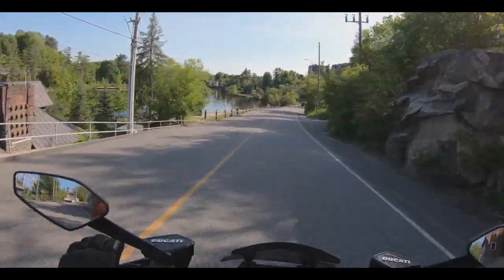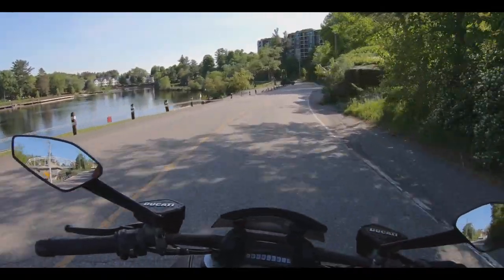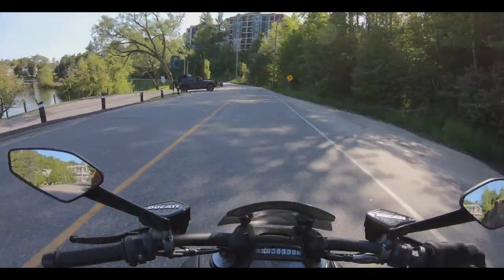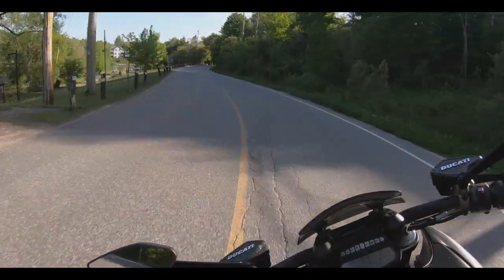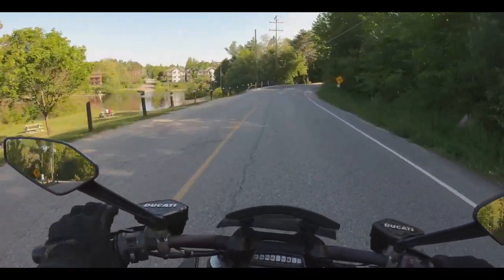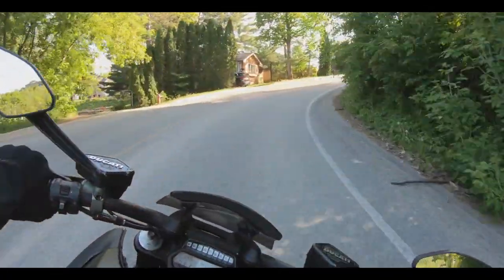I've taken my stepdaughter, my daughter, and my girlfriend on this bike. What I have noticed is that due to all the torque and the horsepower on this bike — as you would imagine — you can't even tell there's anybody back there. It's got so much torque. It's a non-issue, it really is.